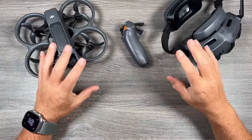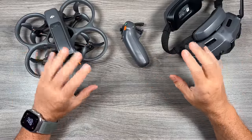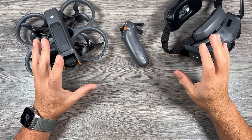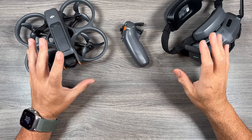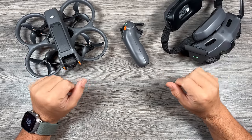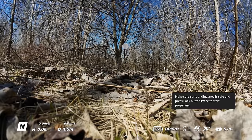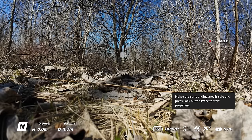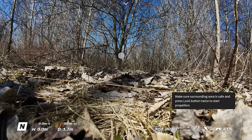Now let's take a look at the telemetry inside the goggles and how to change a few settings. We're not going to go over everything — there is a lot in there and I might make a separate video going over all the settings — but for now we're just going to look at the basics, the things you need to know in order to take your first flight.